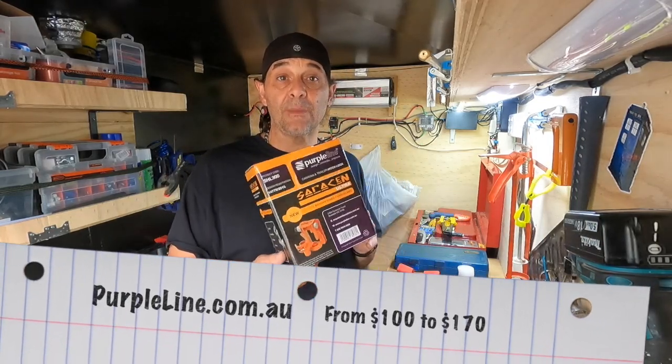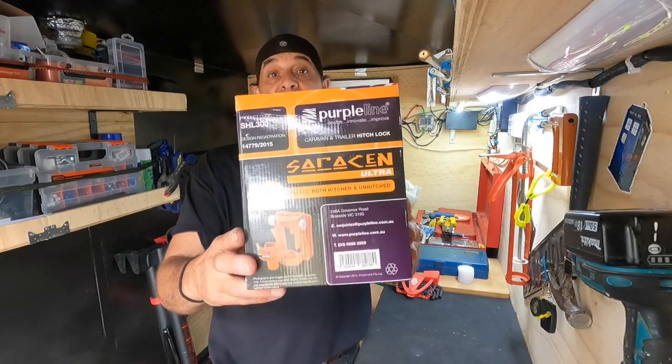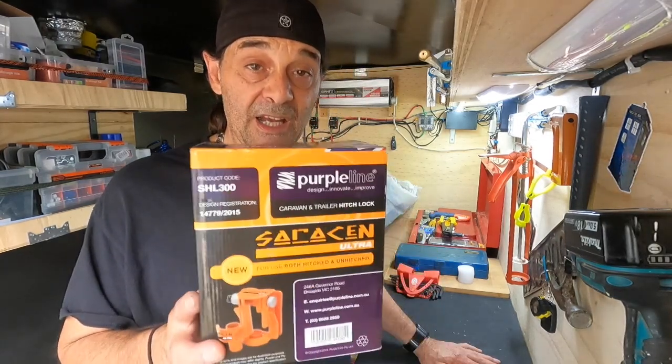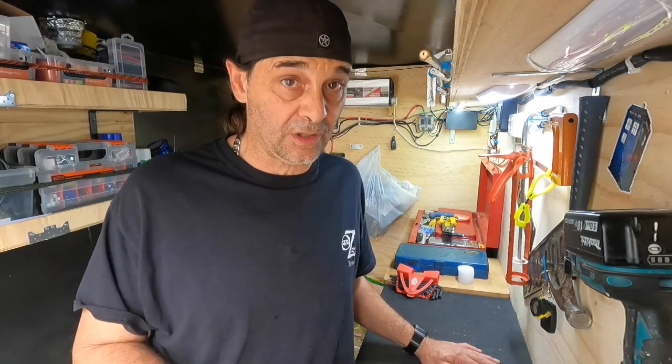It's from Purple Line — you can get them online straight from the website. They're around $170 to $180 for this version; the cheaper ones are around $100. I do suggest these ones because you can lock it up on your vehicle and just leave it there — you don't have to worry about it. It's a well-made item; once it's on the vehicle and locked up, they won't get it off — they'd have to cut the vehicle apart.